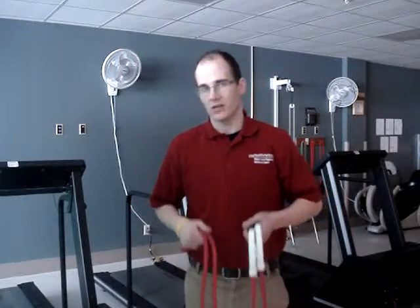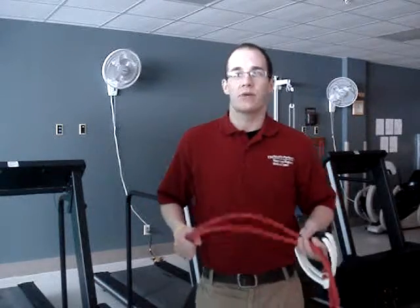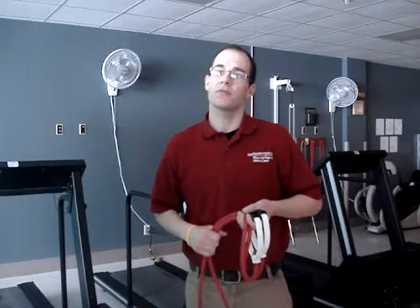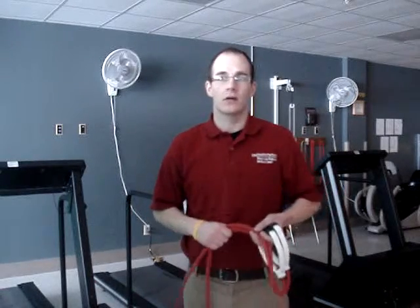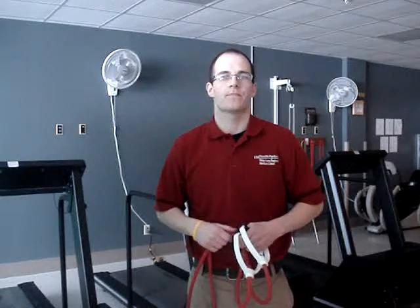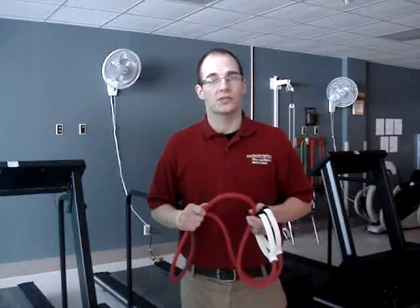This week I'd like to talk to you a little bit about resistance bands. Many different companies make and sell resistance bands for personal use. They come in a variety of sizes, colors, lengths, and resistances. Typically the thicker the band, the heavier the resistance will be.